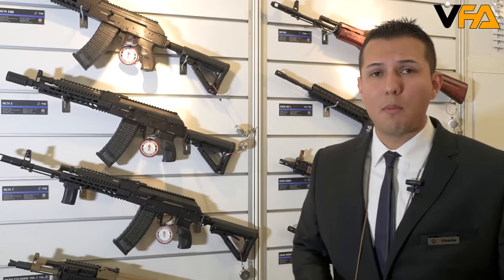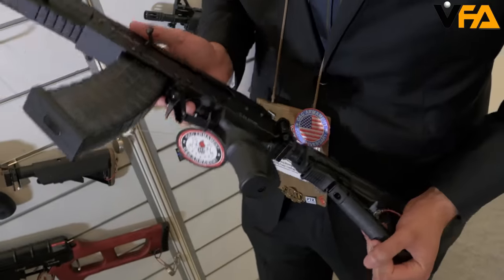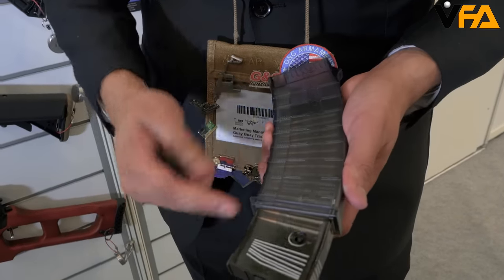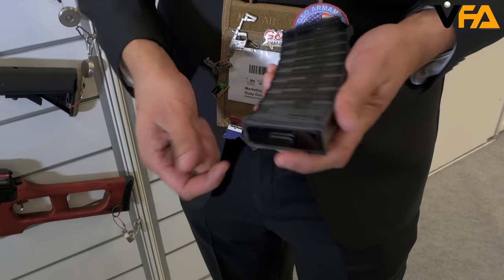With the RK-104 it's going to have a metal receiver and polymer handguard. It's also going to include the pre-installed MOSFET and electronic trigger. Some of the new features include our new magazine — you're going to be able to remove the butt pad and then with the flip of a switch you go from 30 to 90 BBs and put it back in.